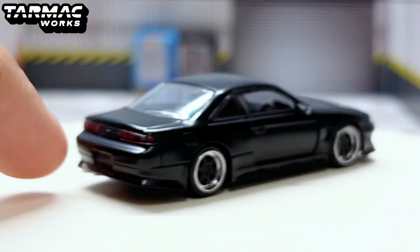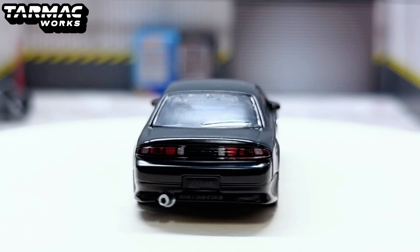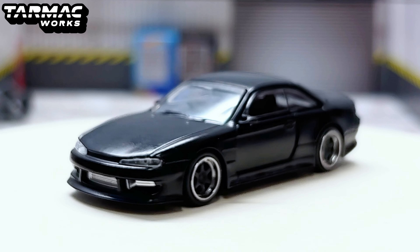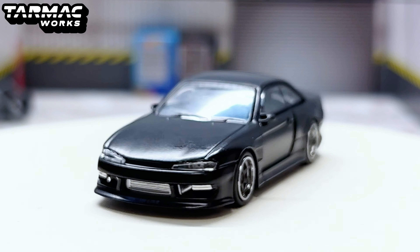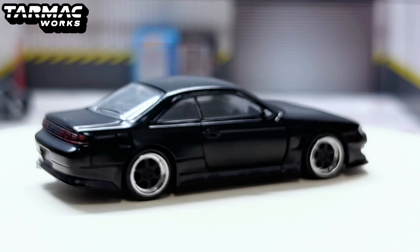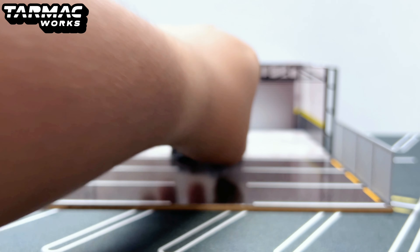This car just looks insane in matte black. Whether it's metallic black or matte black it still looks awesome — the S14, S15, even the S13 just look great in most colors, especially black. It has a lowered body, lowered suspension, changed front bumper, rear bumper mods, side skirts, no spoiler surprisingly, and modified wheels.